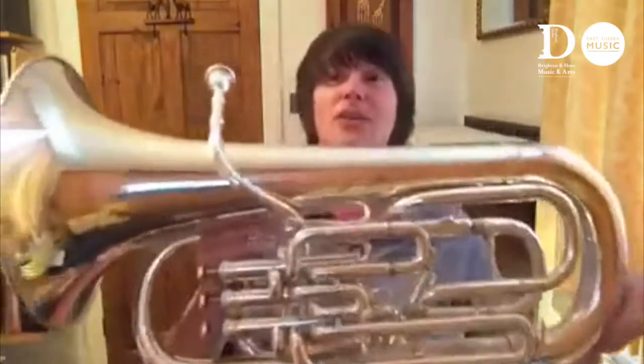Hi there, I'm Sarah and I'm demonstrating another instrument from the brass family called the euphonium.